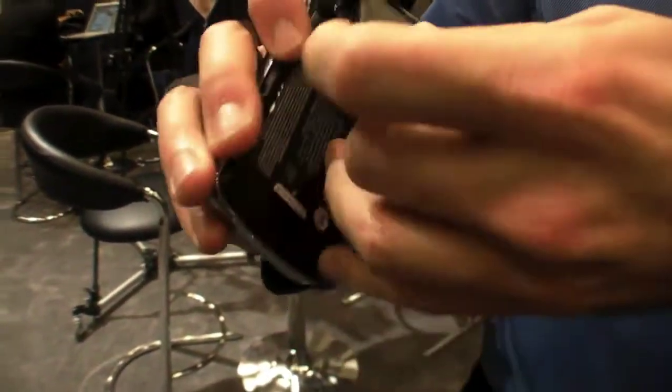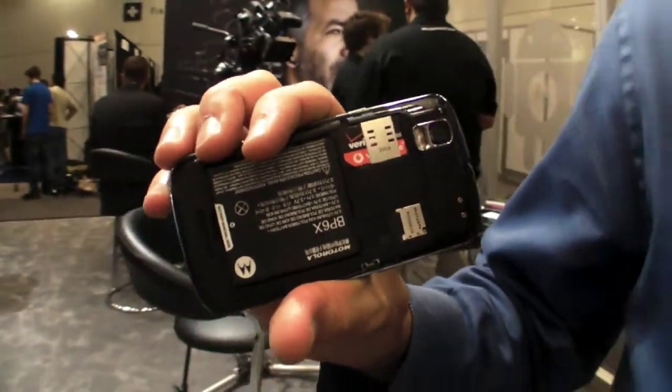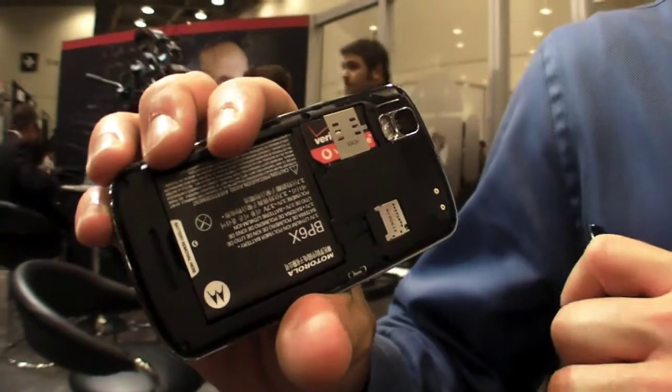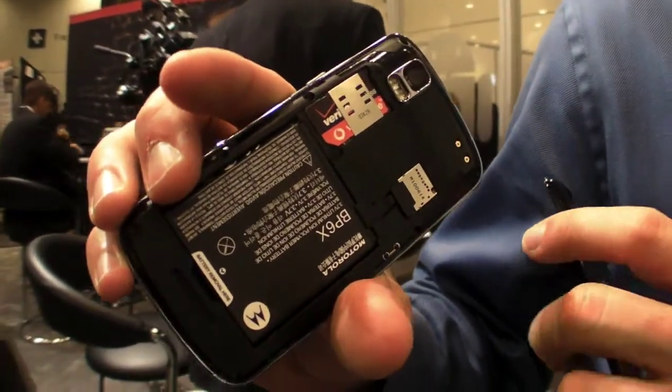If I pop off the rear battery door, there's a SIM card back here. This is actually quad-band EDGE, tri-band UMTS, and dual-band diversity on the CDMA side, which improves data performance over 60% on the CDMA side. It also includes a 2 gigabyte card in the device at launch.